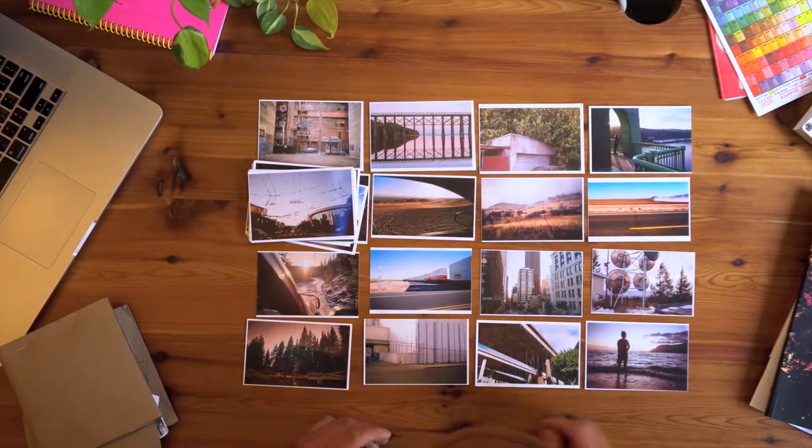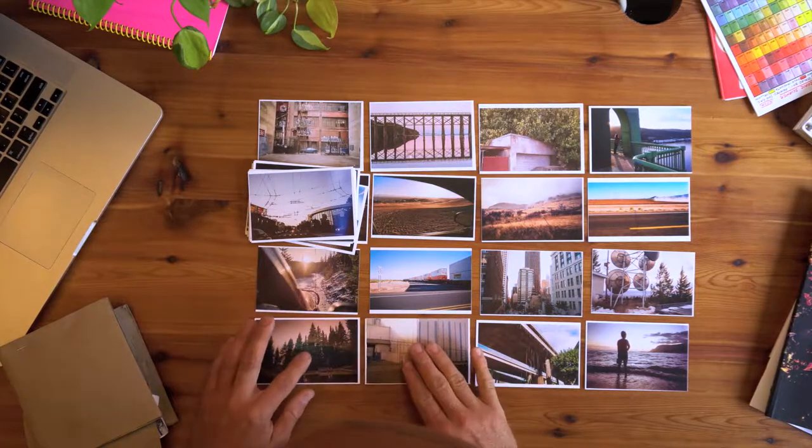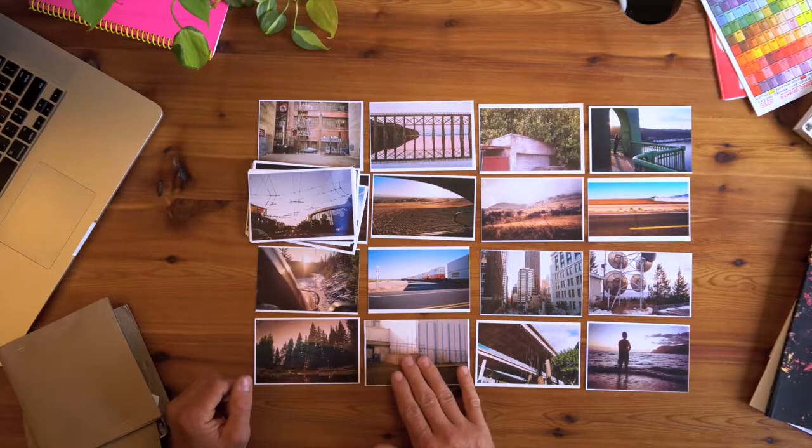Another thing I would recommend is early on, if you've got a friend you trust, another photographer, or somebody who you think has a good eye, take it over to them and get somebody else's eyes on it — because it's really hard to edit your own work. You get attached to this stuff. There are photos in here that I really liked because I remember being there; I'm emotionally attached to the moment, but maybe it's not that great of a photo. If you feel comfortable sharing your early work with someone, I would recommend doing that really early on.